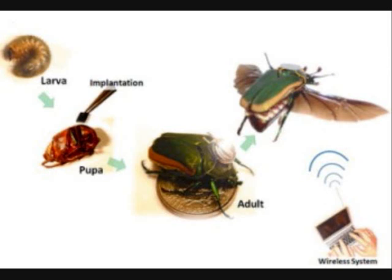This picture shows how to make a Cyborg Beetle. We give an implantation when it is a pupa, and when it grows up to an adult, we can control it using the system shown in this picture. This project was made and started by Michael Mahavid.